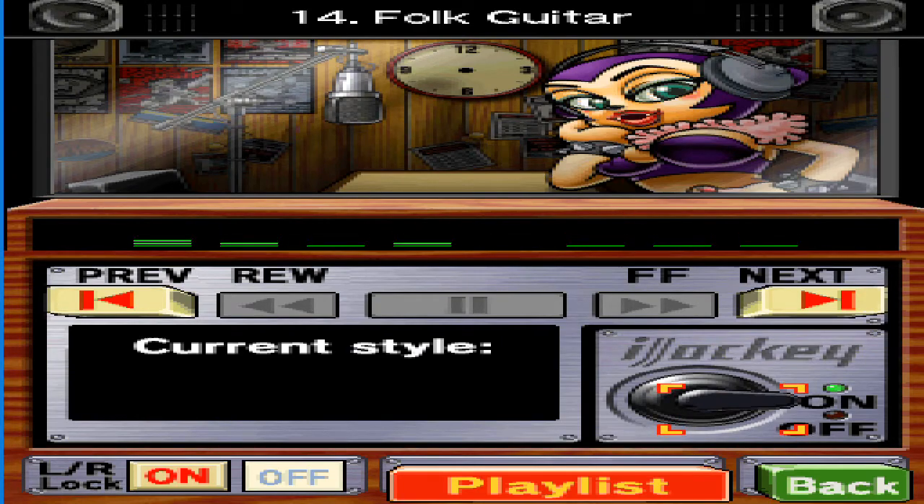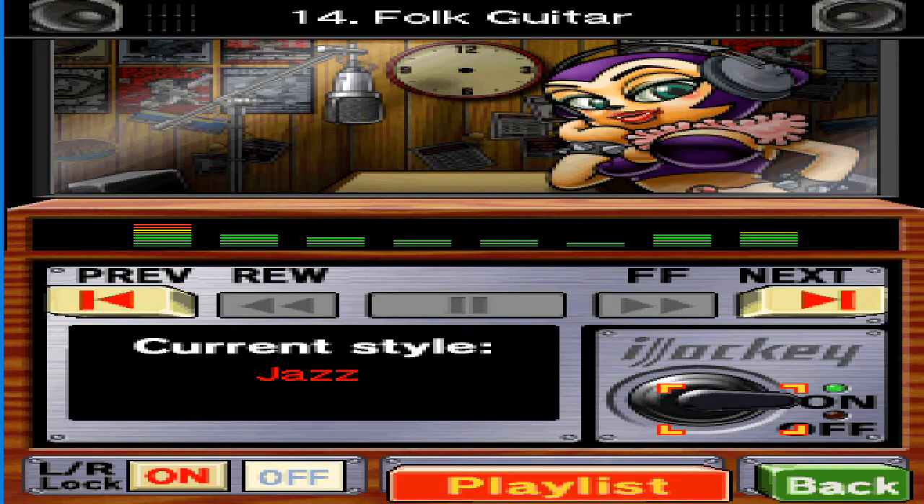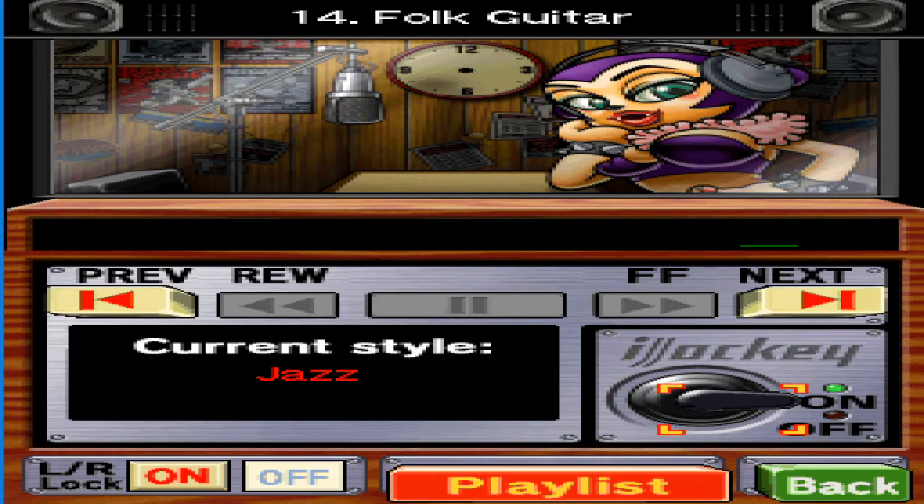Jazz — music for classy adults. It's originally a blend of Western and African music that originated about a hundred years ago. See, I know my stuff. That's because I'm a classy adult.